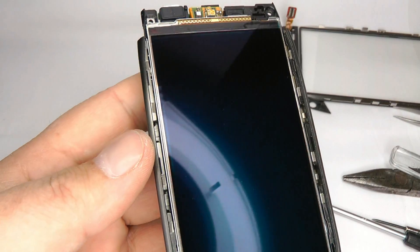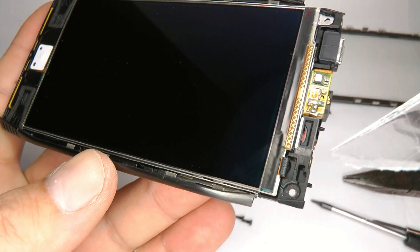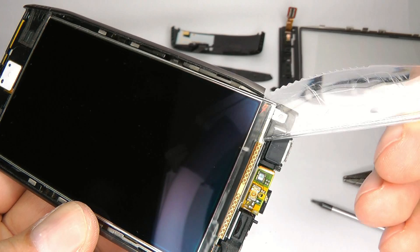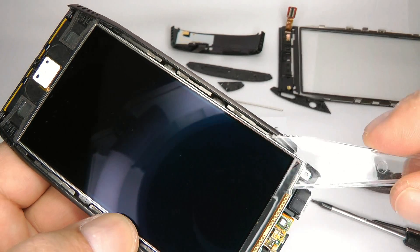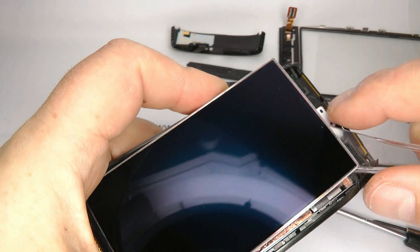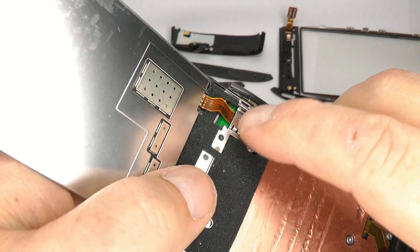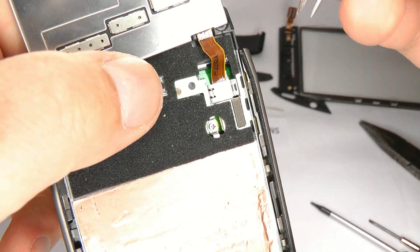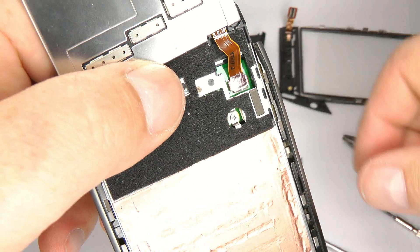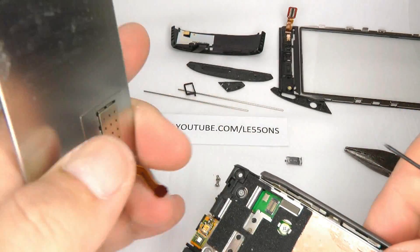Now we need to remove the LCD screen. It's stuck on with double sided sticky tape and it's really well stuck on, so be careful because the ribbon connector is just here. Start from this corner and insert your knife, then keep working it in and around until it comes unstuck. If you're replacing it, it doesn't matter if you break it. Using your tweezers, lift the ribbon cable clip up and away, then carefully lift the plug up — and that's your LCD screen removed.